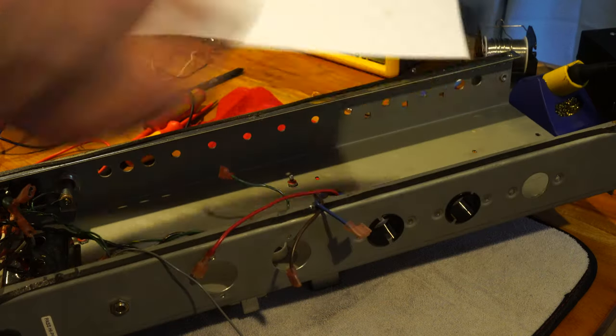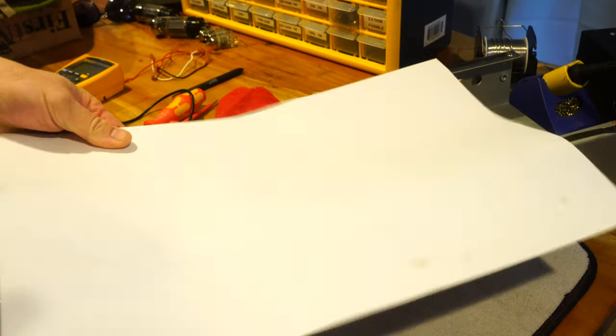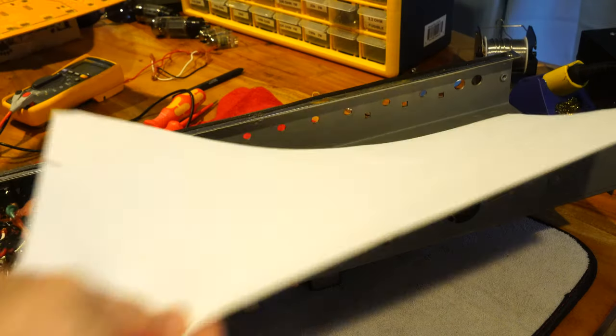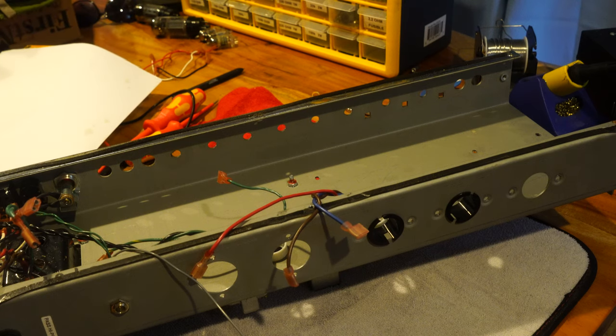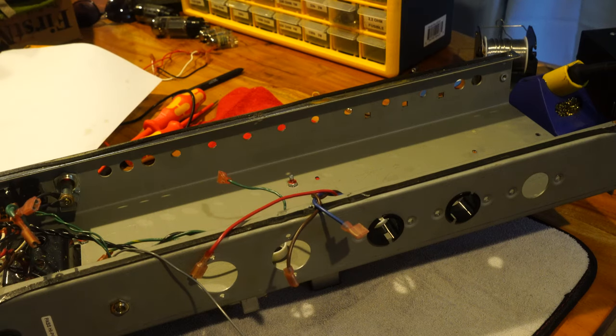What I'm going to do instead is turn this over, tape it down, and then looking through the light, punch the holes — I should be able to see the holes and punch them. This is a template. I'll cut it to about the same size as the board, come back with the holes punched, drop it down inside, mark with my center punch, and drill those holes for my standoffs. That's the next step — back in a minute.